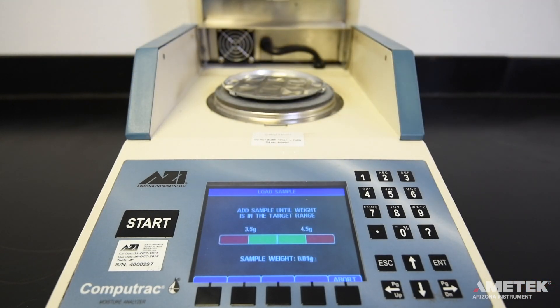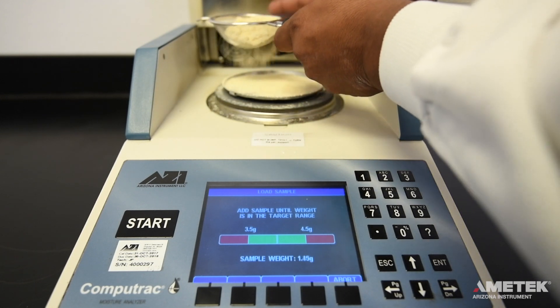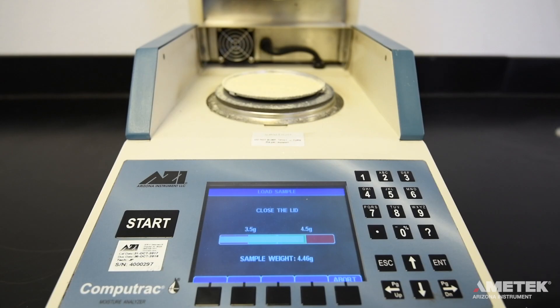Load the programmed sample size onto the pan. The screen will show a bar graph that is green in the middle and red on the sides. Any amount of sample that falls within the green area of the weight range graph is acceptable, but ideally you want to be near the center of the range to increase your test-to-test repeatability. The instrument can also provide an audible signal once your sample size falls within the green area.